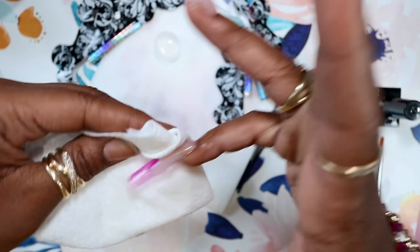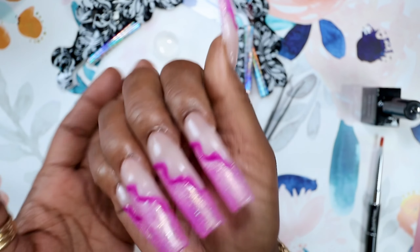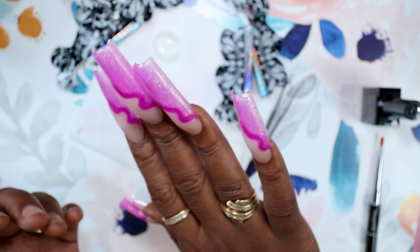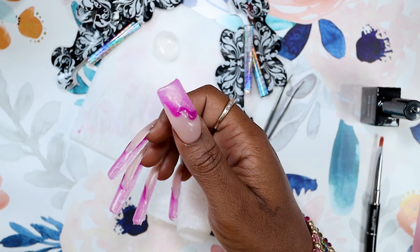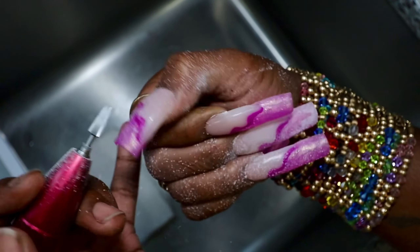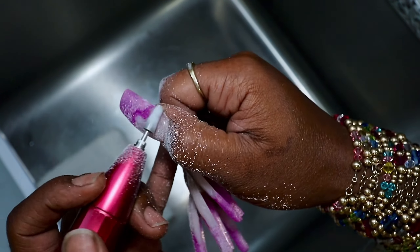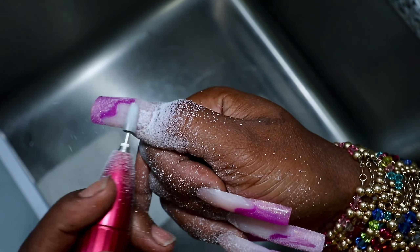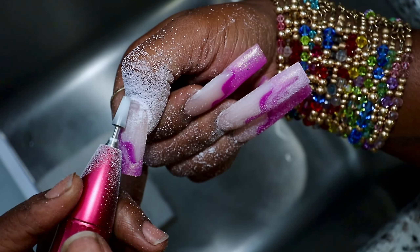Now we're going to clean off all of that sticky layer from the top and underneath. Here is the final application — you can see they are thick and ugly and need a whole lot more attention, but we're going to make these cute in a second. I like to go in with a two-time coarse bit, which is typically the bit with a little orange ring around it, and use that to remove all of the thickness and bulkiness. I'm mainly focusing where the new color is, because the new color was the thickest of all three colors.